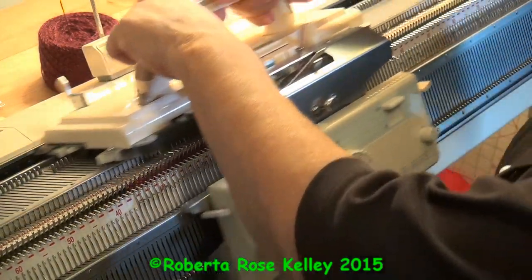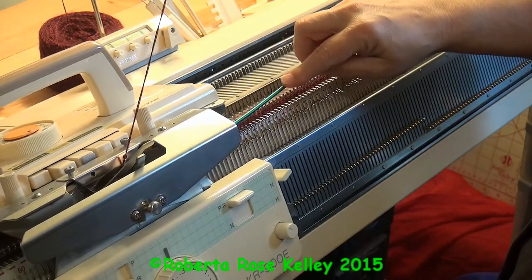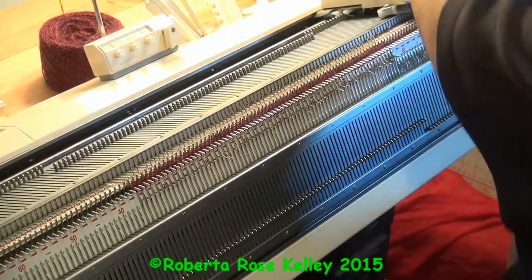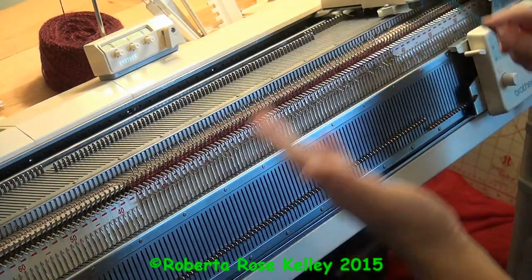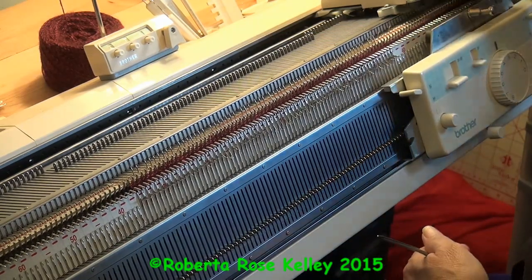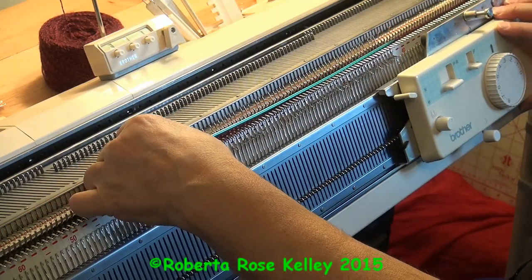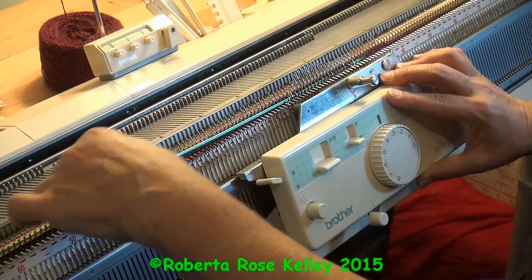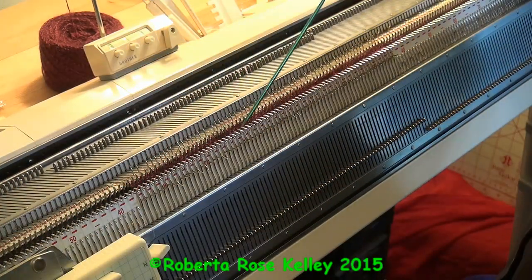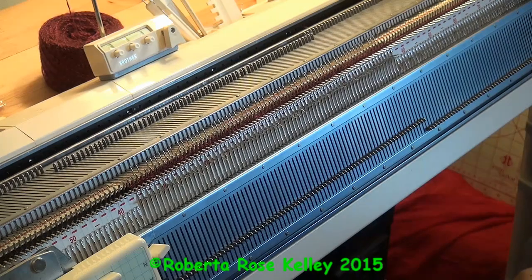You just continue those three steps: knit across once, then take a rod and hold the work down as you go across — there's nothing to hold it, and you'll see that when you try this. Even with the ribber comb on, it's still not enough to hold those stitches down. Then move the ribber carriage across to release those stitches. Just take the point of the needle, push it down, and the loops go down. You can do that for as long as you need.